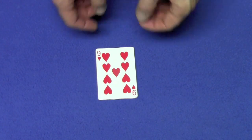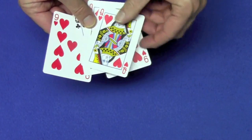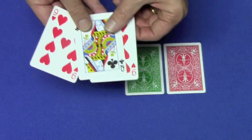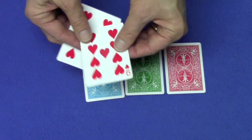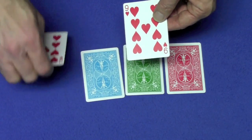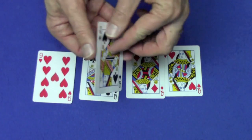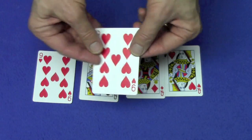He uses nines and aces; I'm going to be using nines and queens. What you want for this is a queen of hearts with one color back, a queen of diamonds from another deck, a queen of clubs from a third deck, and then a nine of hearts with a blue back from a fourth deck. Then you want a duplicate nine of hearts and the fourth queen — the queen of spades.